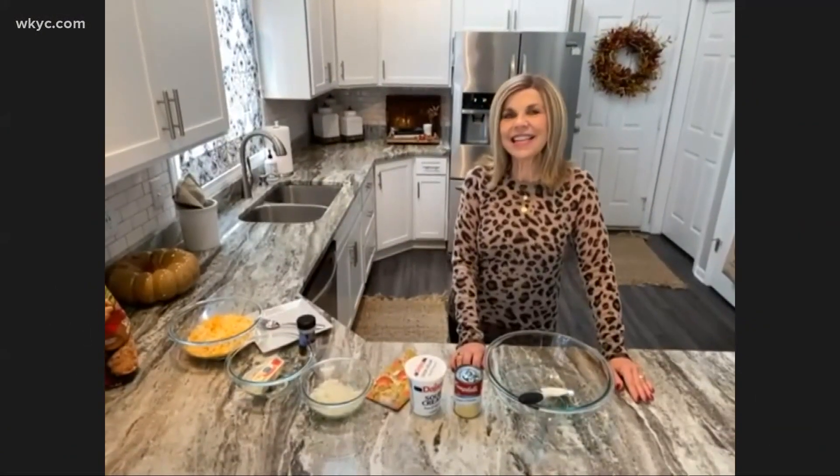I'd like to welcome my mom onto the show. I can't be with her for Thanksgiving, unfortunately. Hi mom, how's it going? We also have your help here — we can't forget that. We have Daddy Love hanging out right now. He's doing the camera work, so shout out, Dad.